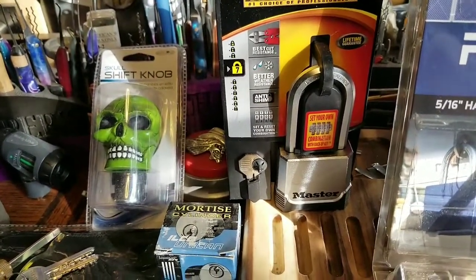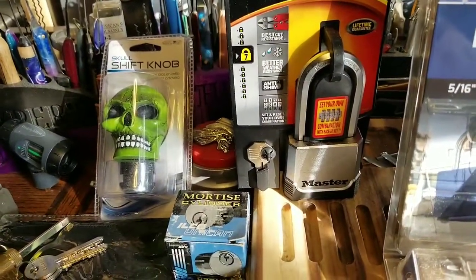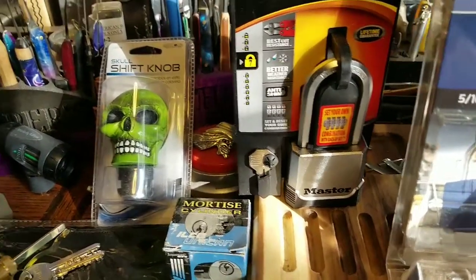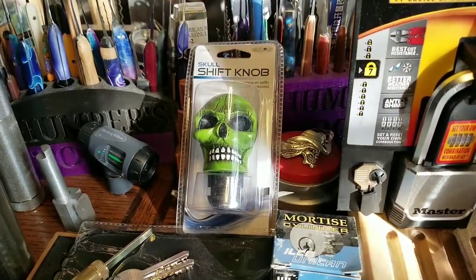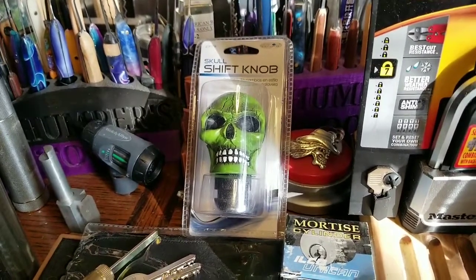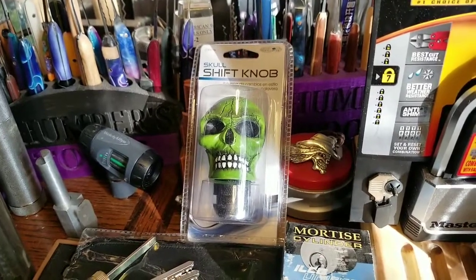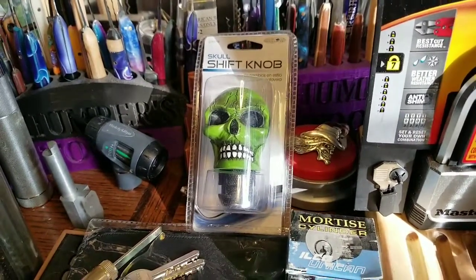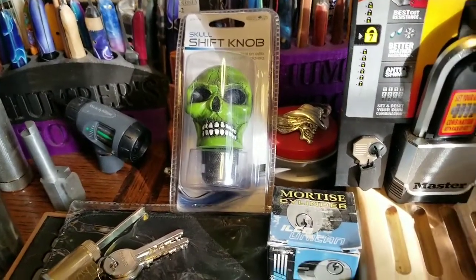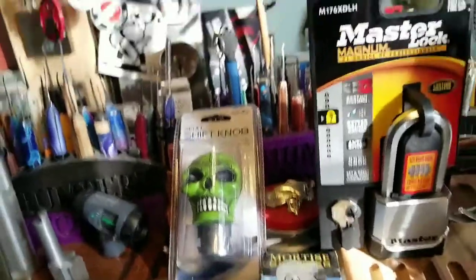The next one is a Master Lock — it's actually a combination lock with a key on the side, so you can practice your picking ability on combinations, decoding, and also picking with the key. I'm also giving away one of these little vise heads. I put mine on my vise and kind of like it — it's made for a stick, has all the fittings, and you can put it in your car too.